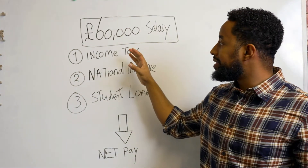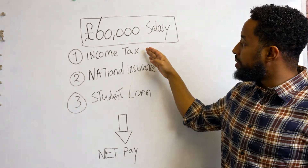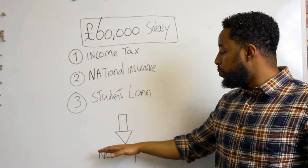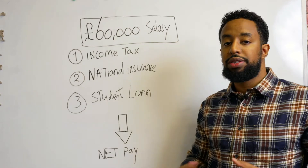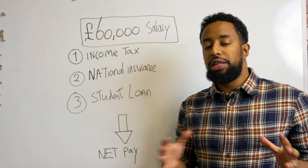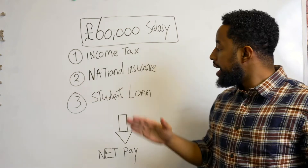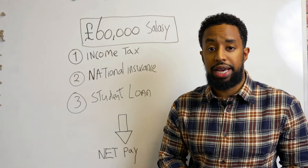For this video, we're going to be looking at someone earning £60,000 a year — how much income tax, national insurance and student loan they'll be paying, and working out their net pay, which is the money in their pocket — their monthly take-home pay. I've broken this video down into three parts: part one, income tax; part two, national insurance; and part three, student loan. So let's get right into income tax.